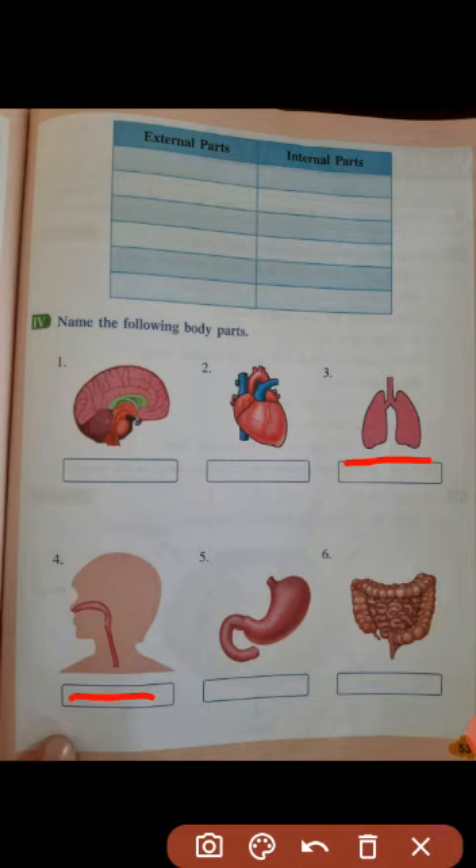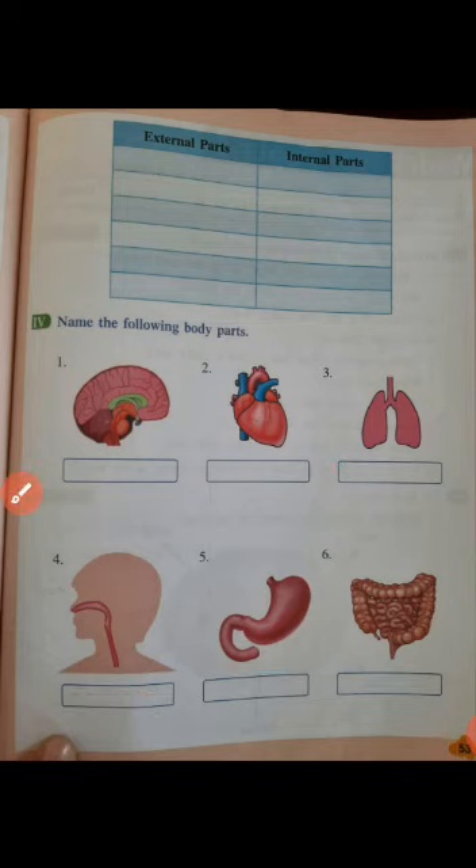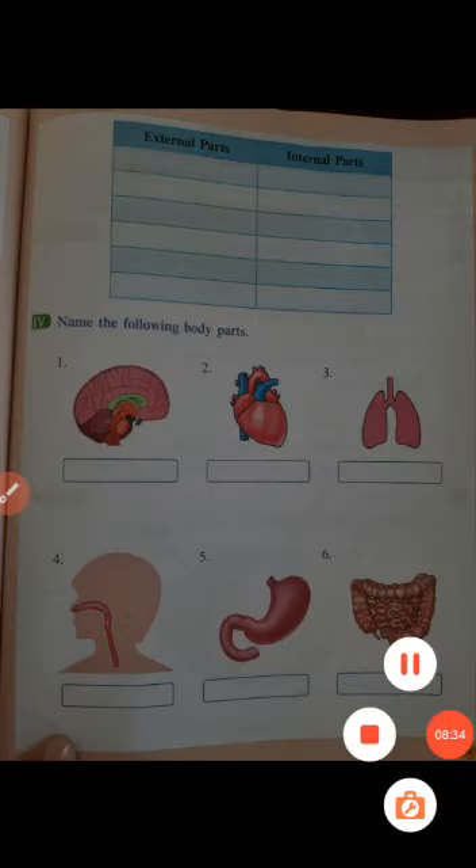Number 4 is windpipe — W-I-N-D-P-I-P-E. Number 5 is stomach — S-T-O-M-A-C-H. Number 6 is intestines — I-N-T-E-S-T-I-N-E-S. Complete the exercises on pages 52 and 53. In the next video we will solve other exercises and lessons. See you again — JazakAllah, Assalamu Alaykum.